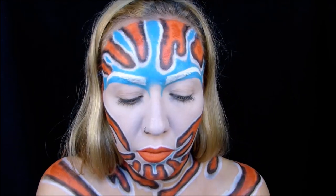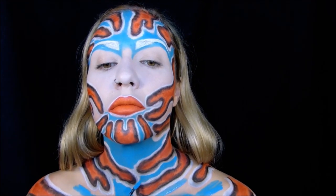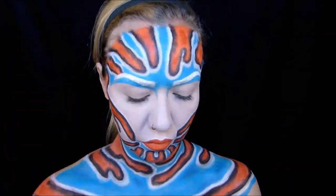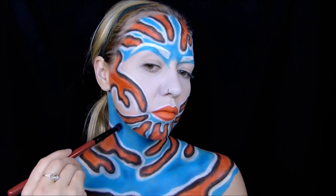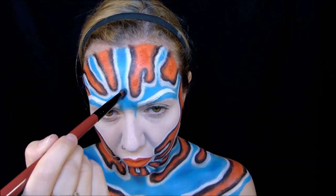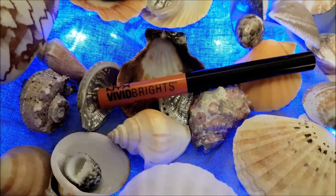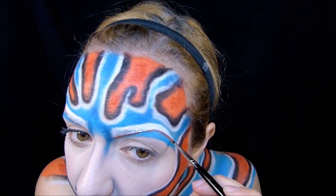Die Wangen habe ich hierbei ausgelassen, weil die später mit einer anderen Farbe ausgefüllt werden. Mit dem dunkelblauen Eyeshadow aus der Urban Pop Palette habe ich dann einzelne Stellen noch ein bisschen tiefer schattiert, damit das nicht eine langweilige hellblaue Fläche ist, sondern da auch so ein bisschen Leben reinkommt. Die Augenbrauen habe ich noch etwas verziert, indem ich mit dem Vivid Brights Liner in der Farbe Delight jeweils eine dünne Linie an der Unterseite gezogen habe.